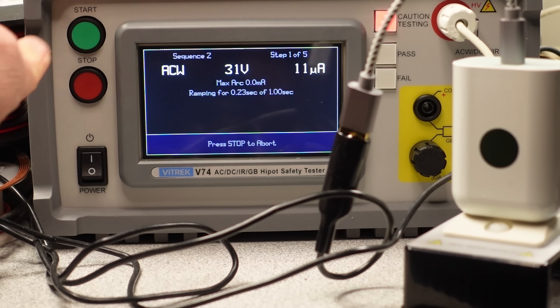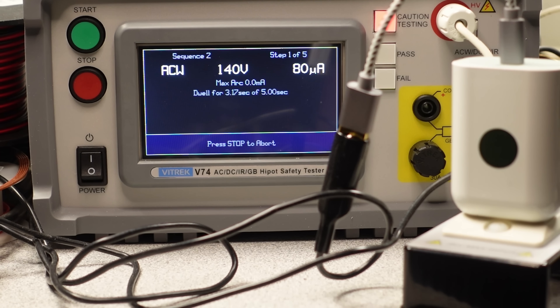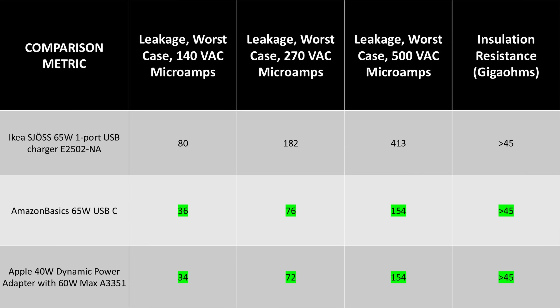In terms of isolation — the thing separating the dangerous mains side from the low voltage side — this does good. The adapter is not the best in class for leakage from the AC side to the DC side like the Apple adapters, but it is by no means bad. The leakage is important when using this with metal-bodied devices — this is the tingling sensation you sometimes get when a device is plugged into a charger while you're using it. There really wasn't anything that stood out from the vast majority of chargers on the market, so overall good.